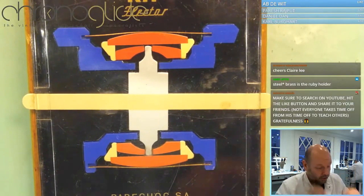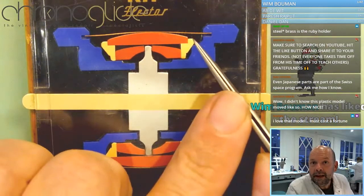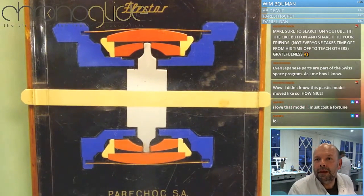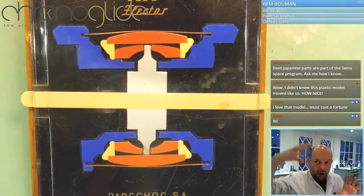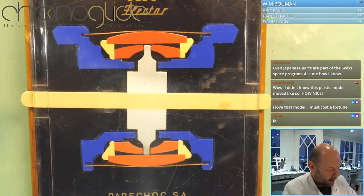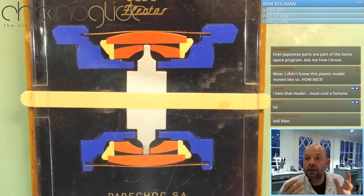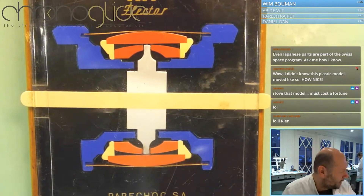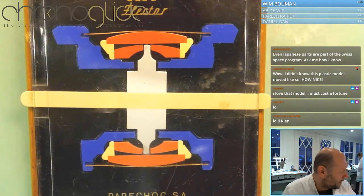And if the impact is gone, the two springs keep everything compact, and due to these slopes there and there — do you see that? — they always get back to the center. And the watch will keep running. And that is genius: the pivots are protected, and if the impact is gone, everything is back to normal again. And the watch will keep normal function of a mechanical watch on your wrist.